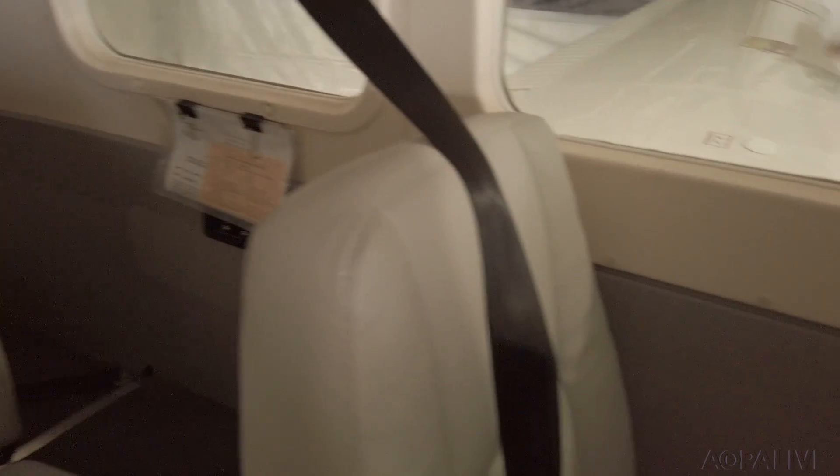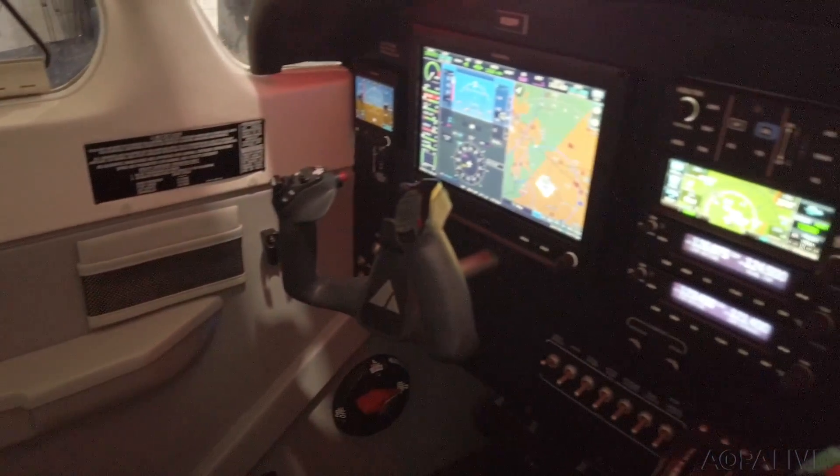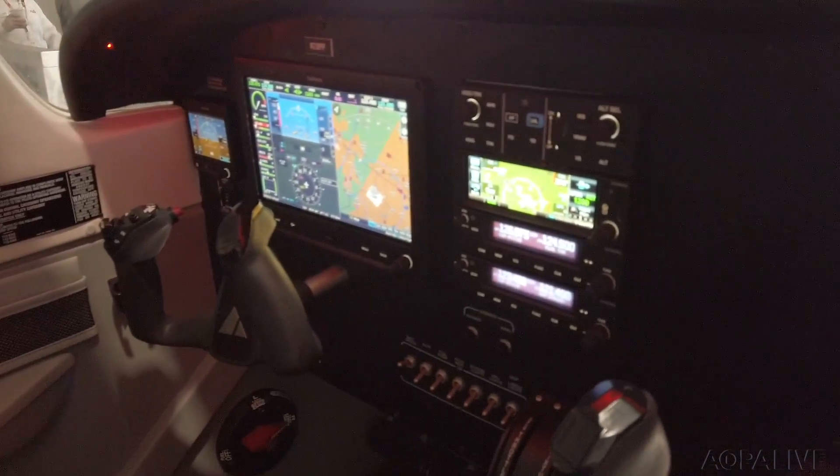Frankly, they couldn't afford to buy new airplanes. I felt there was a need to help equip those flight schools as well, because the demand for new pilots continues to get larger — it's not shrinking. So we needed to get a suitable glass cockpit flight training aircraft into those flight schools, and I felt that if we can get the price point down, we might be able to make it more attractive to them.